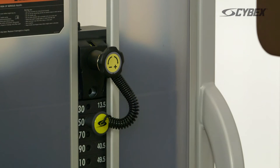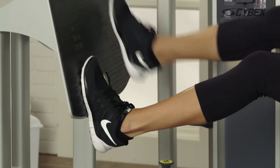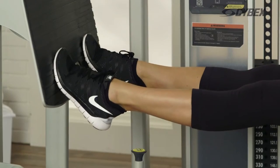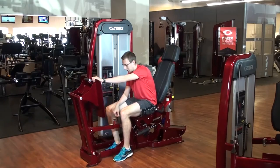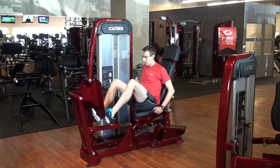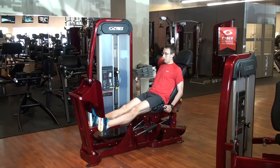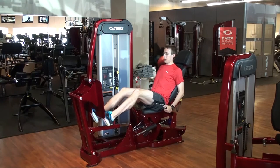Although the leg press will target the calf muscles to some degree, it is also beneficial to isolate this muscle group in training, which brings us to our second exercise, the heel raise. This can be done by moving the footplate farther away and dropping your feet to the bottom of the plate. Try performing heel raises with a straight knee or a bent knee to target different muscles of the foot and ankle complex.